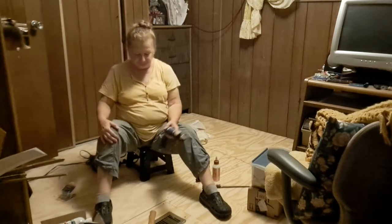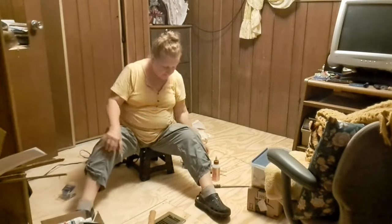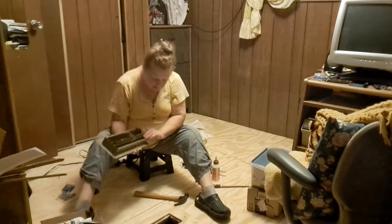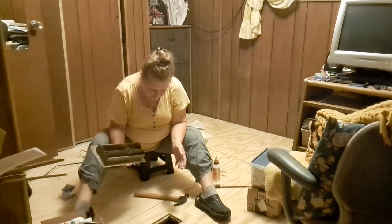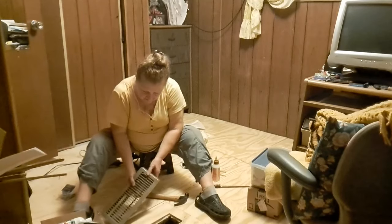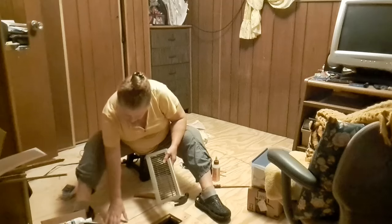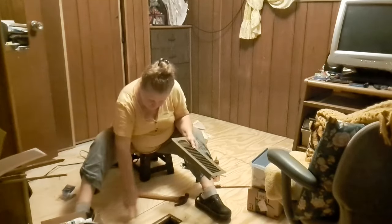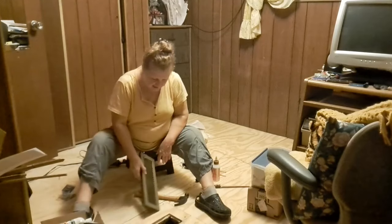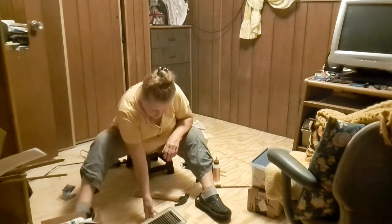I did each one that way until I finished over here in this corner behind me — that's the only way you can do it. For the vent, I measured my hole, cut an L out of the corner, cut the opening for the grate to go in, and then put the L-shape right back in, dropped it down, glued it in, and put three screws in it. It fits my grate perfect.